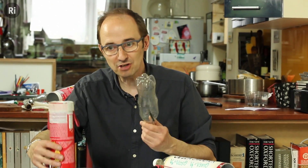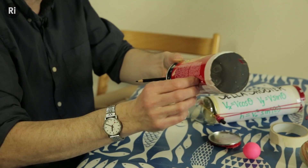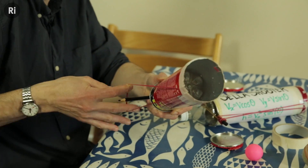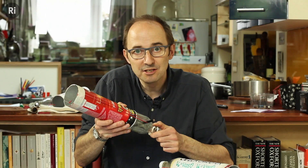We can assemble the entire device by putting this plunger in and securing it with the two rubber bands. Our cannon is now made and ready to fire.